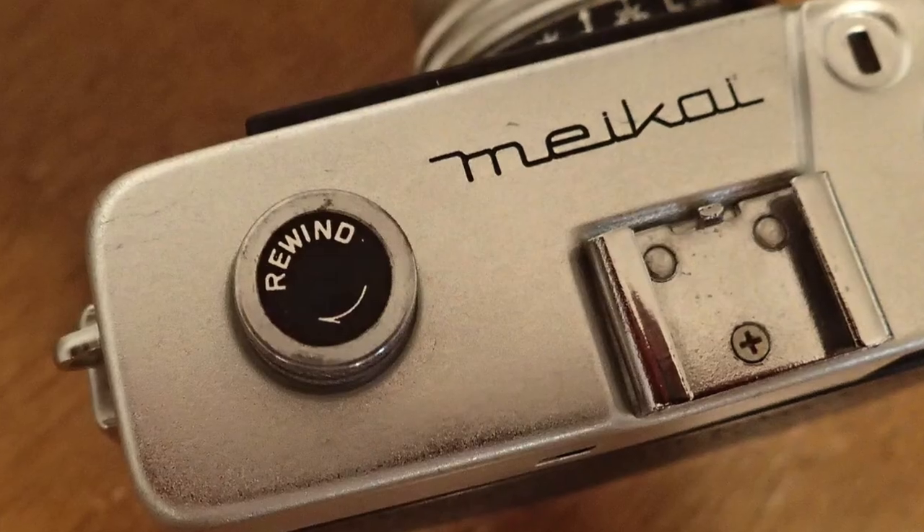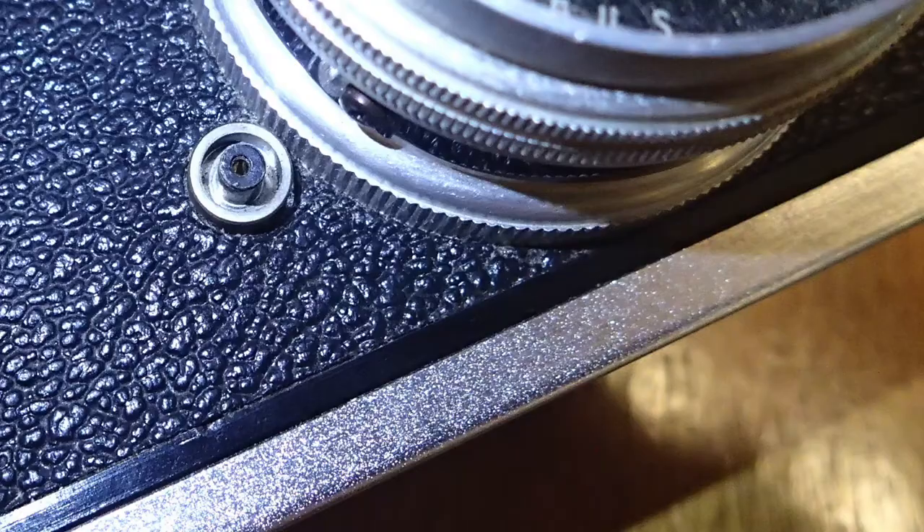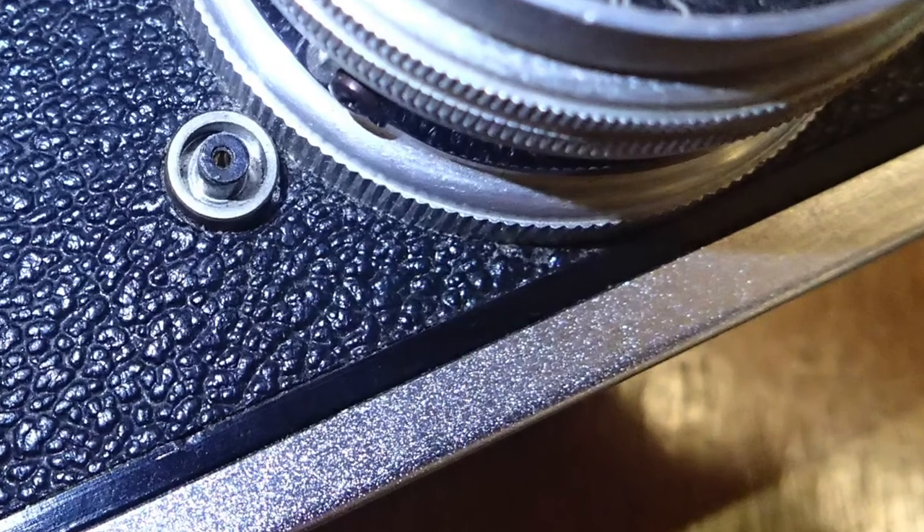This one does not have a bulb setting. On the top, it's got the rewind knob with a release with this lever on the back. It has a cold shoe, which is not deep enough to fully slide something in here. And then it has the PC sync here on the front — amazingly, that does work on this camera.